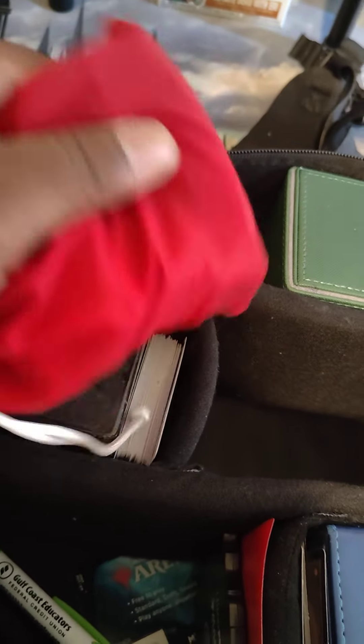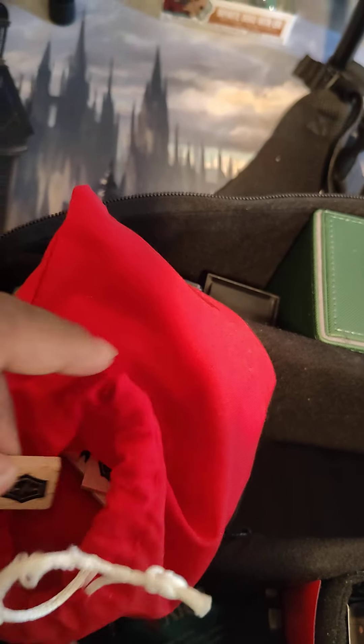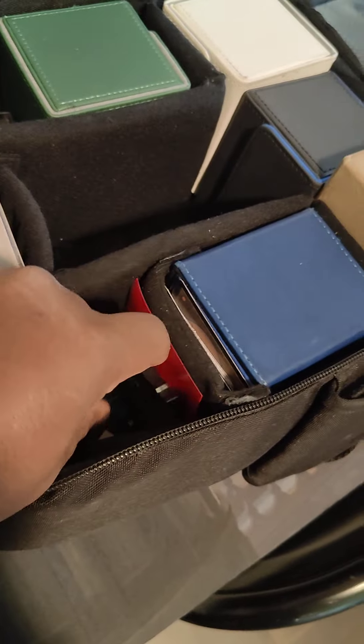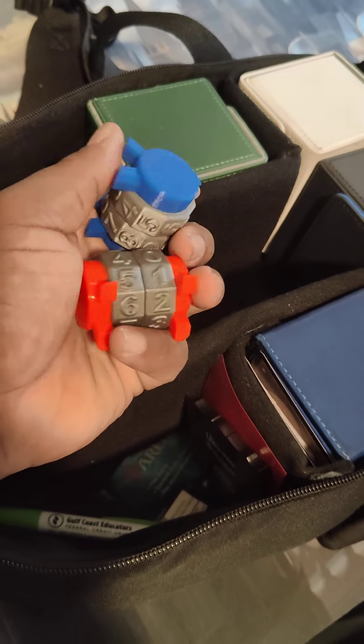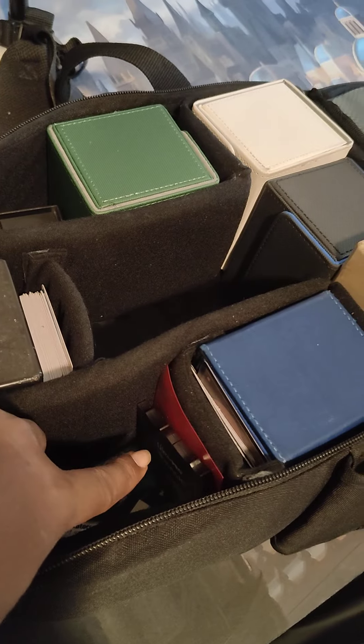On the other side I have these — I got them from a convention. They are wooden counters. Look at that — wooden counters! These are plus one, plus one counters. Those are awesome. I also carry other life counters in here, like these 3D-printed life counters from a buddy of mine, plus other life counters as well.